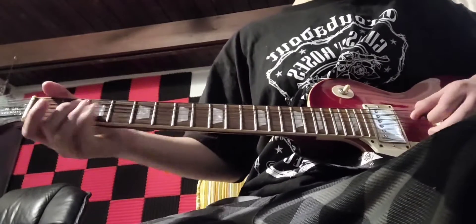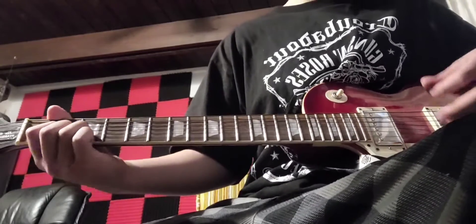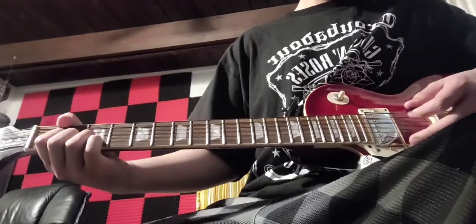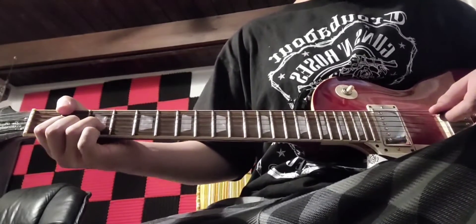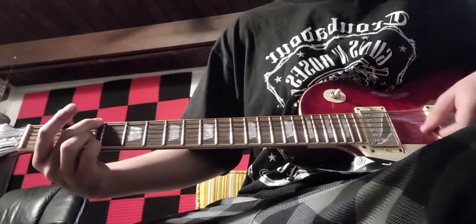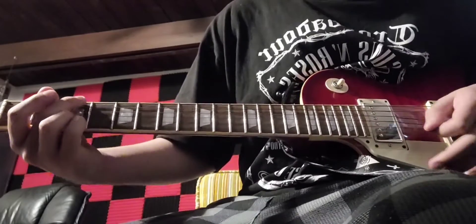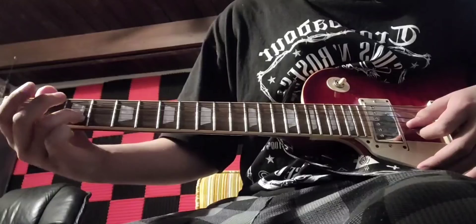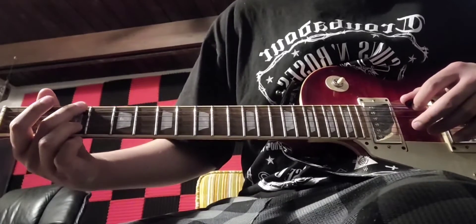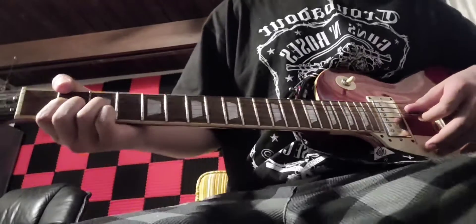Now Slash's part. Slash strums the D chord but he also includes the open string and the A. Slash mainly just switches between the D chord and a G chord. This G chord is going to be the one with your pinky on the third fret of the high E, your ring finger on the third fret of the B, and your middle finger on the third fret of the low E. So yeah, you're just gonna start by strumming the D chord.